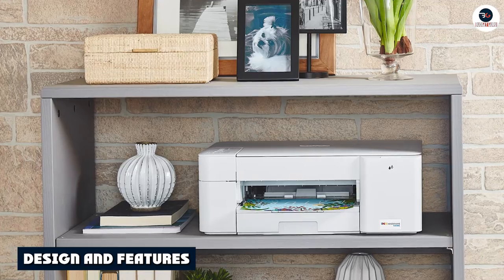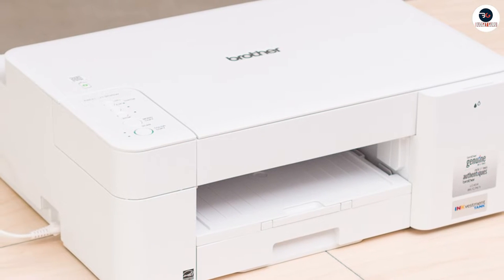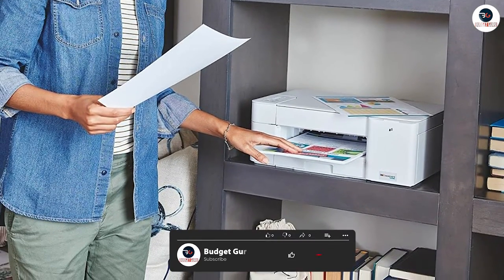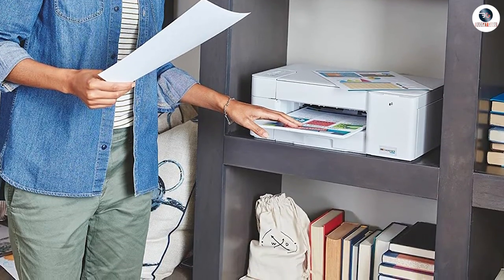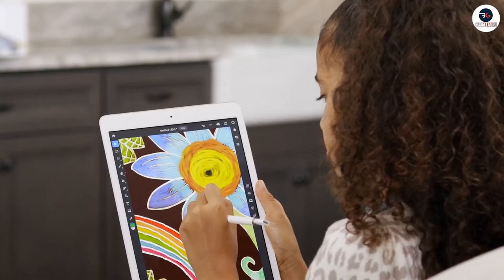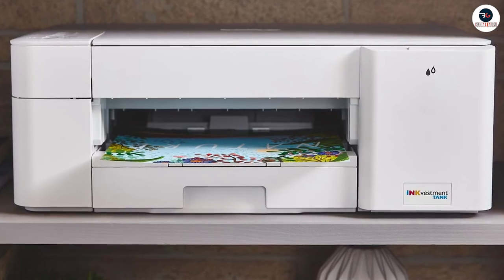Let's start with the design and features of the Brother MFC J1205W. At first glance, this printer has a modern, slick appearance with a glossy black finish. It's a compact all-in-one printer designed for use in home or small office settings. One of the standout features is its wireless capabilities, making it easy to print from a variety of devices such as smartphones, laptops and tablets. It also features a 1.8-inch color display screen, which makes it easy to navigate through various functions and settings.